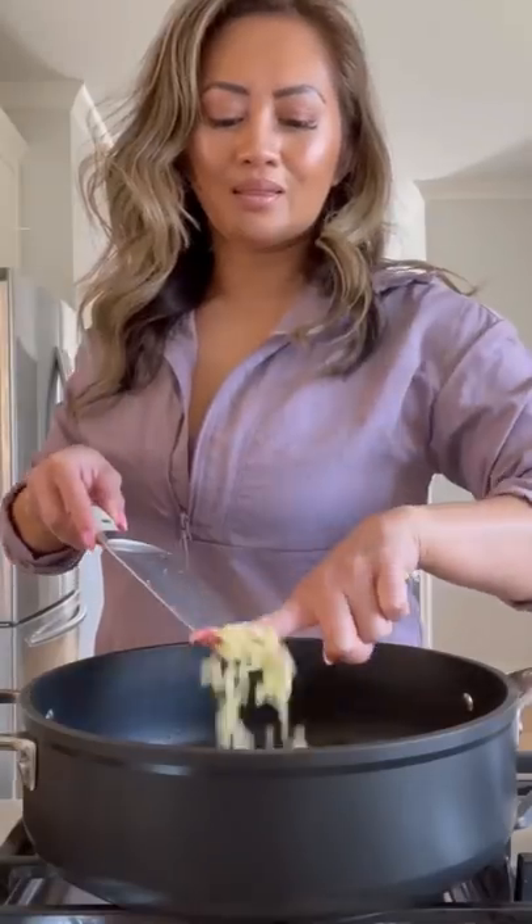Now let these finish cooking in the oven at 375 for about 12 to 15 minutes. Now let's make the sauce.